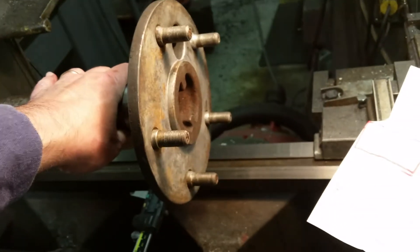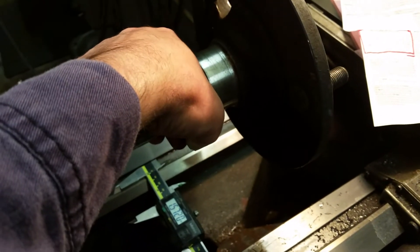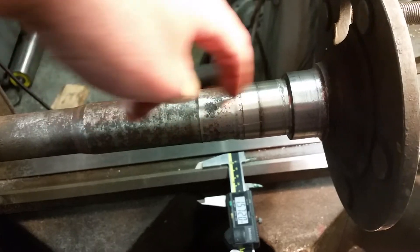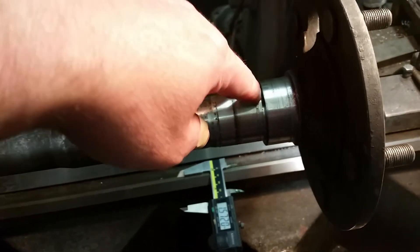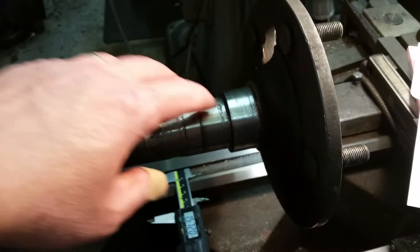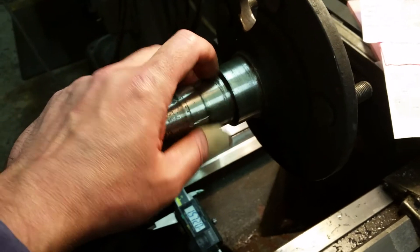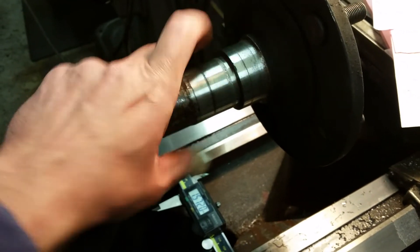We'll talk more about Dana 44 shafts in another video, but this is a half-ton vehicle so it has one single tapered bearing and all the load goes straight down on that bearing. If you overload this axle there's a good chance you're going to snap it, probably right in the neck-down area - that's why these are only rated for about half-ton. I see them rated for like 34-inch tires now, but they used to be rated for 31s, then 33s, and every ten years the number seems to go up a bit. Dana 44 is a good tough rear end, but be conscious especially if you're hauling a lot of weight.